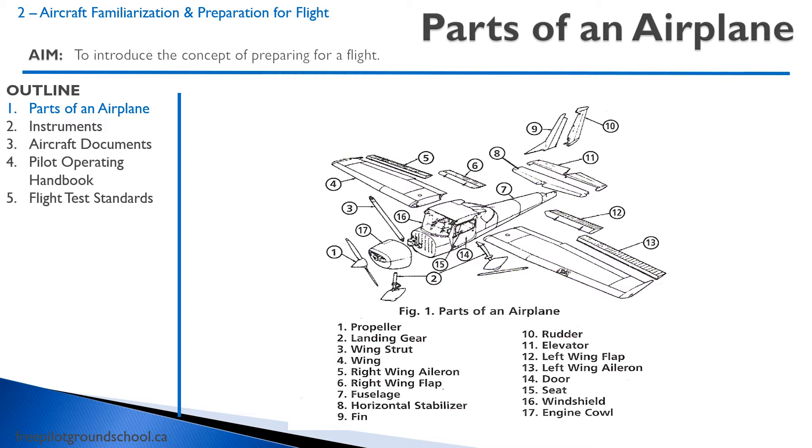Hopefully you're familiar with most of the parts of an aircraft already. Here's a diagram — I'm not going to read off where everything is. You can figure that out just by looking at this, looking online. And if you're still a bit confused, you can discuss it with your flight instructor.